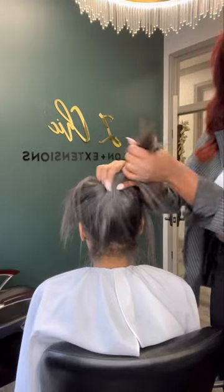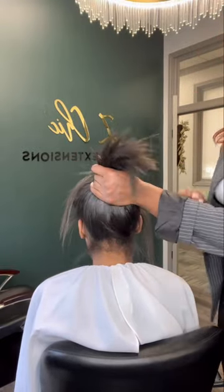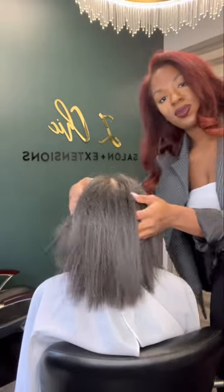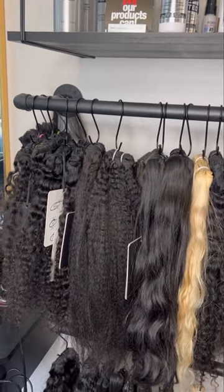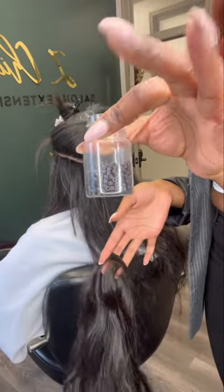She's ready for her install — now we can start our journey. Today we'll be doing a single weft install and we'll be adding in some of our raw wavy extensions. As you can see, we have an array of different wave patterns and textures to fit all of our guests' needs, and I'm going to be using an 18-inch wavy on her.